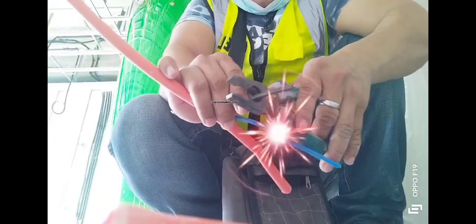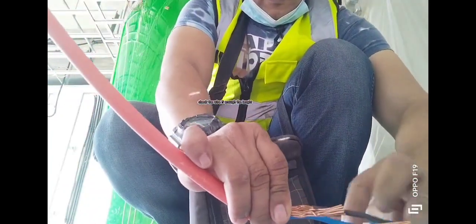Remove the insulation from the wire. Then check the wire to make sure the exposed length is enough.